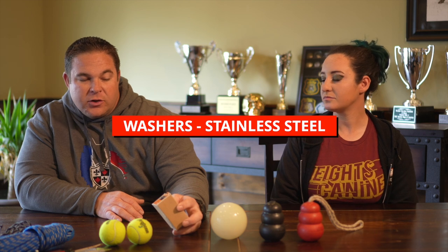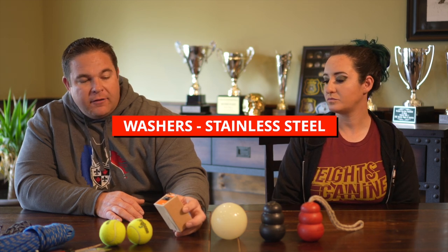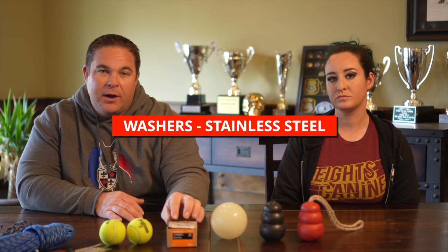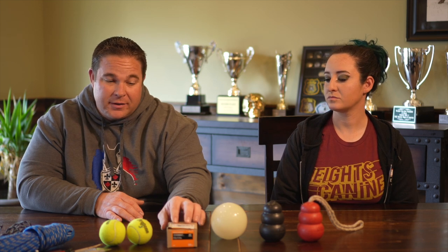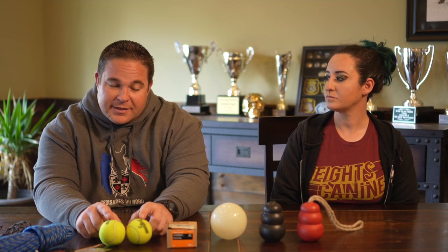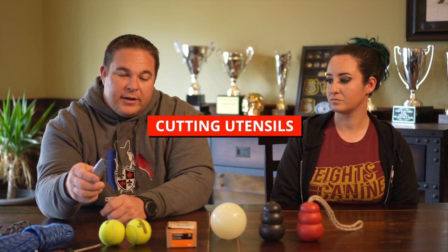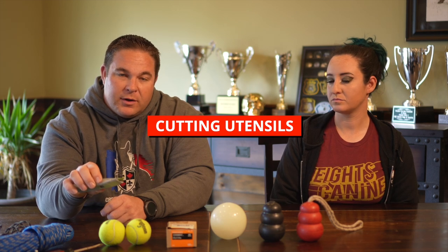We'll quickly go over the items you're going to need to make these interactive toys on the string. First things first, we're going to need a good quality washer — this washer is inch and a quarter by a quarter. If you can find these in stainless steel, that's what I'd recommend, that way they won't rust if you throw your toy in the water or the dog's saliva gets on the ball. If we're talking about tennis balls, we're going to need to cut a slit into them, so we'll use this box cutter. I definitely recommend safety first — maybe wear some gloves, some PPE, and if you need help, ask for a helping hand.